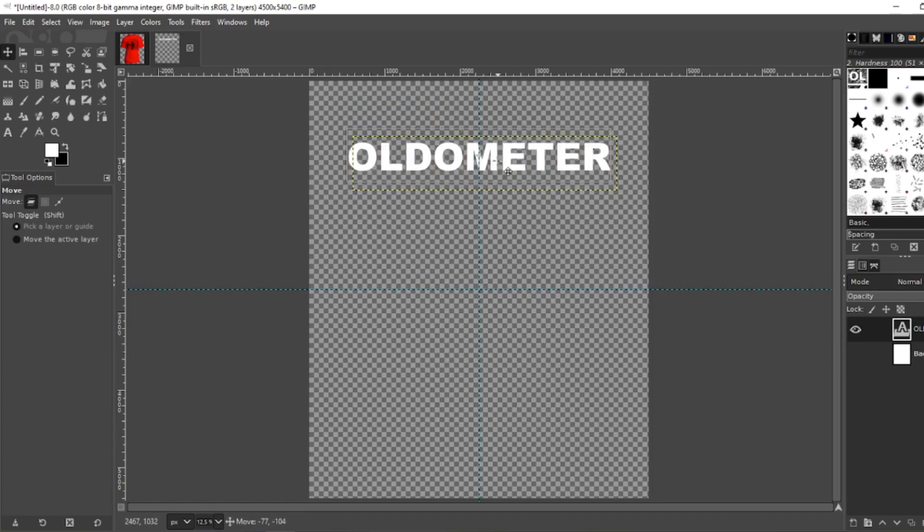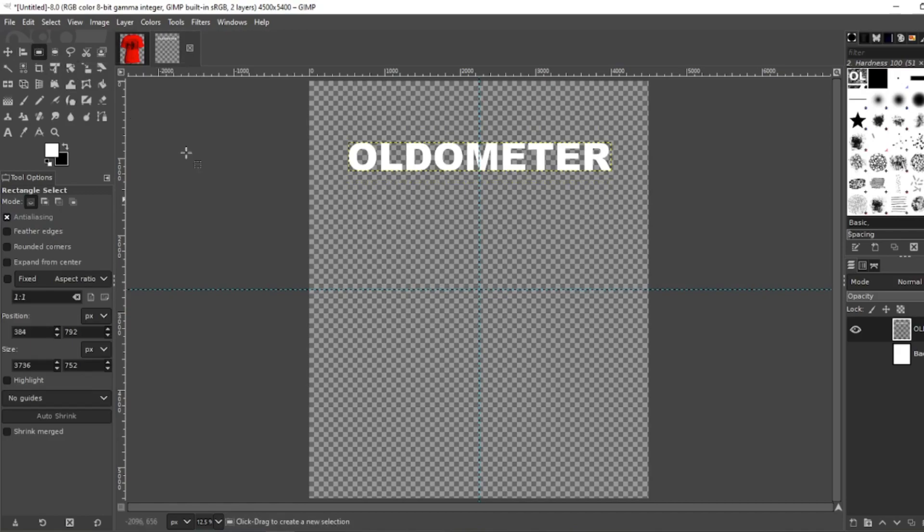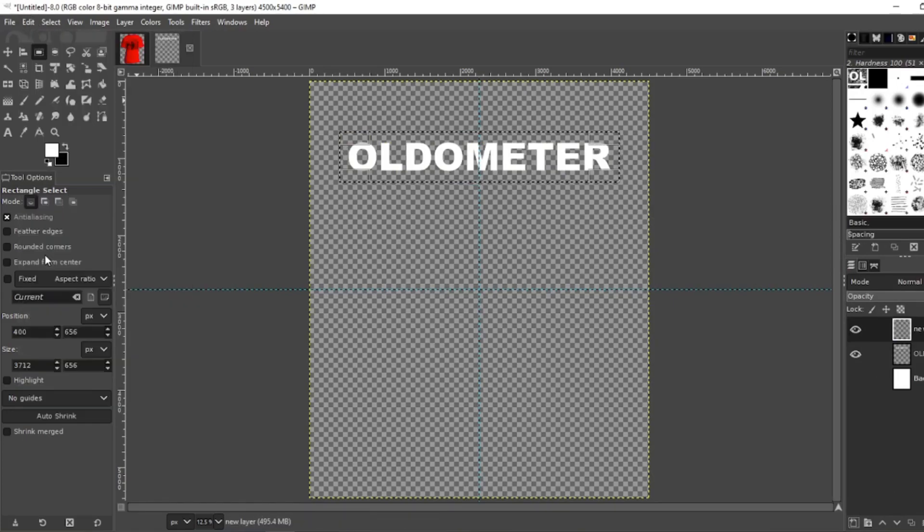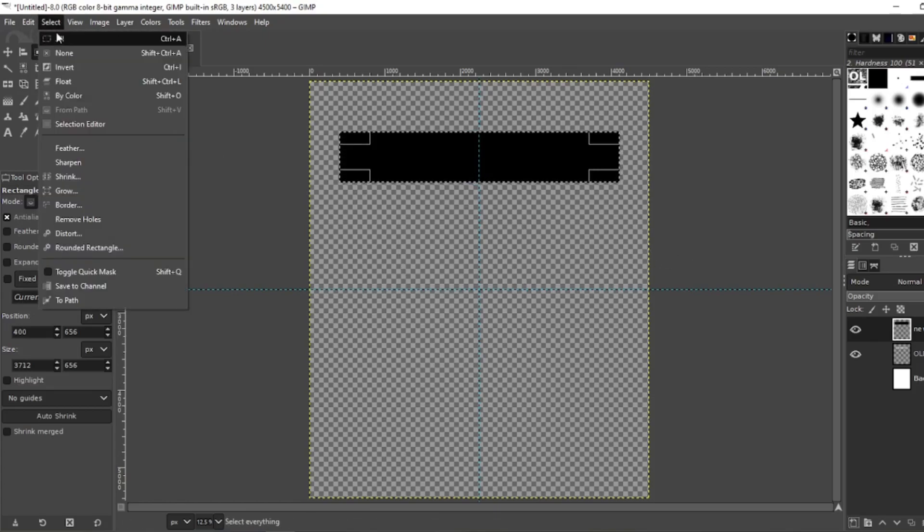Now line it up with the center. Go to Layer, Crop to Content, and grab your rectangle tool. Just make a rectangle around it — a little bit bigger than the word itself. Create a new layer, make sure you have the new layer selected, go to Edit, fill with background color which is going to be your black. Select None.